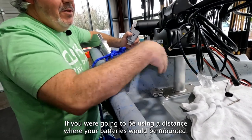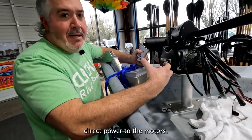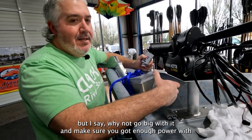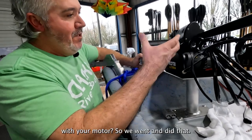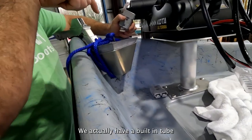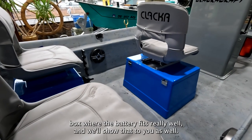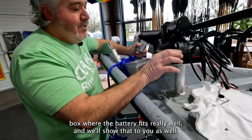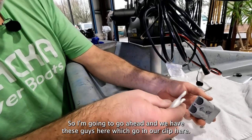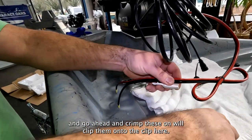If your battery is going to be mounted at a distance, you definitely want to step up the gauge of the cable to get better direct power to the motor so you don't have a huge draw on a smaller wire. I'd say why not go big and make sure you've got enough power. I'm going to go ahead with our clips — I'll cut this a little shorter and crimp these on, clip them onto the clip here, and then we'll just be able to plug it in right here. When you want to pull it off, we slide the bracket back and pop it off the boat.